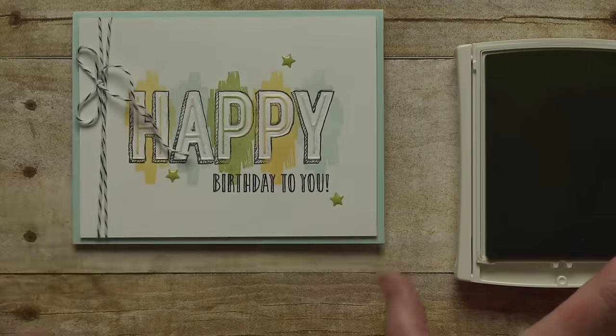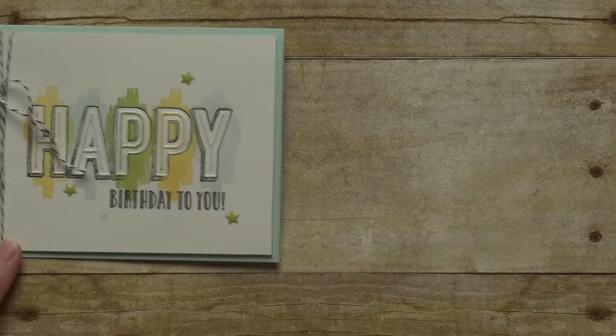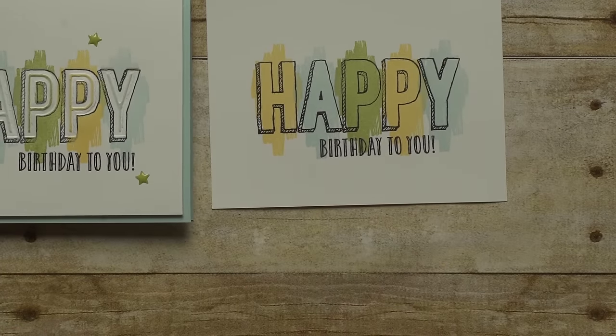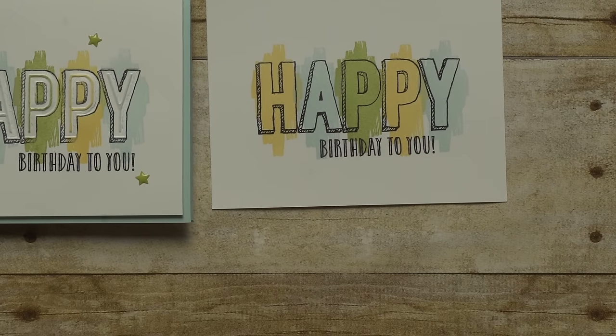Just so you can see how dramatic this looks, here's what it looks like when I just use stamps and ink. It's the same card — I just added the embossing step before I stamped the graphic images.